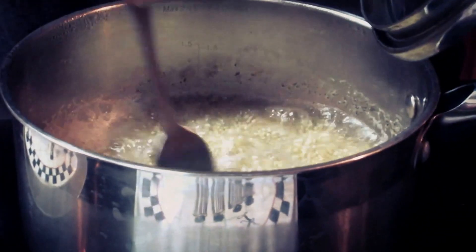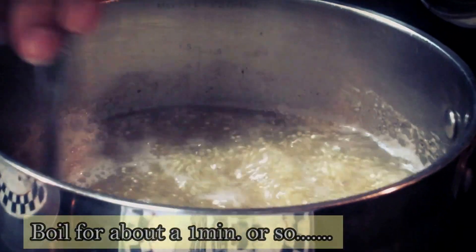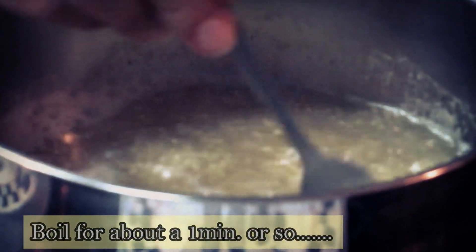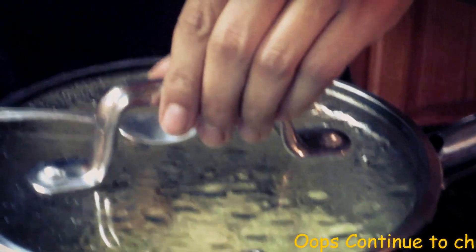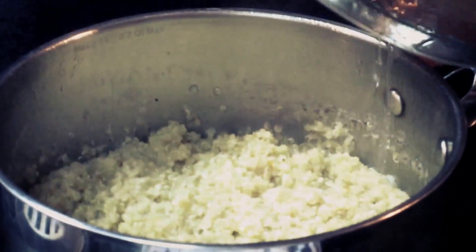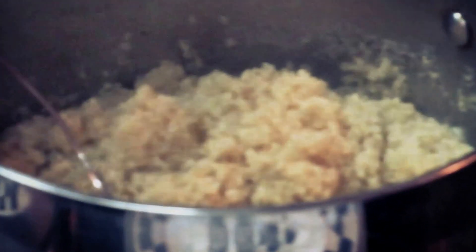After it's been boiling for a little bit, go ahead and mix it well, mixing all the seasonings in. Cover it again and leave it cooking for about 10 to 15 minutes, continuing to check on it. I believe this is ready after 12 minutes of cooking, and this is how it looks.